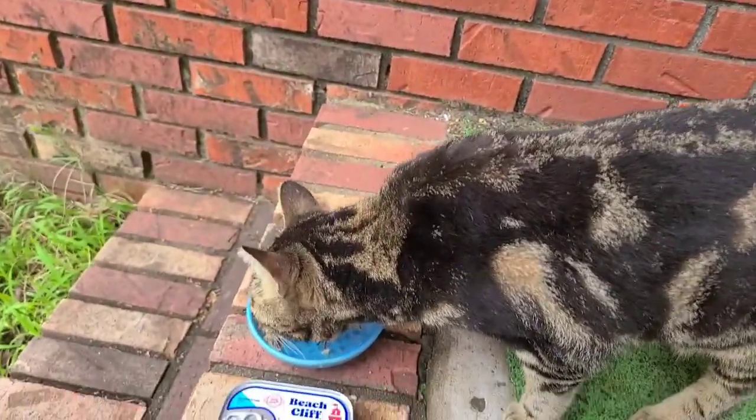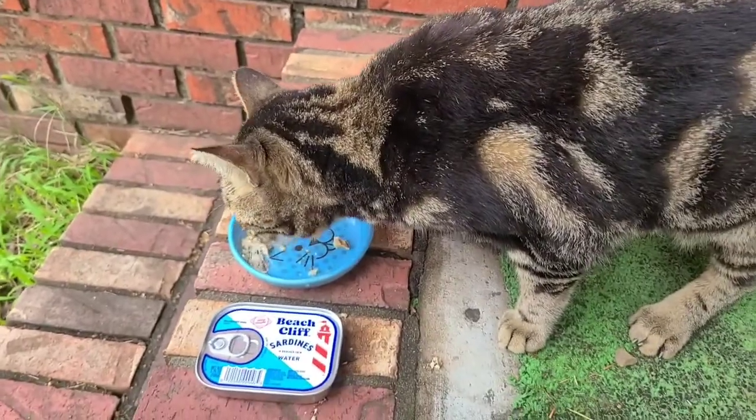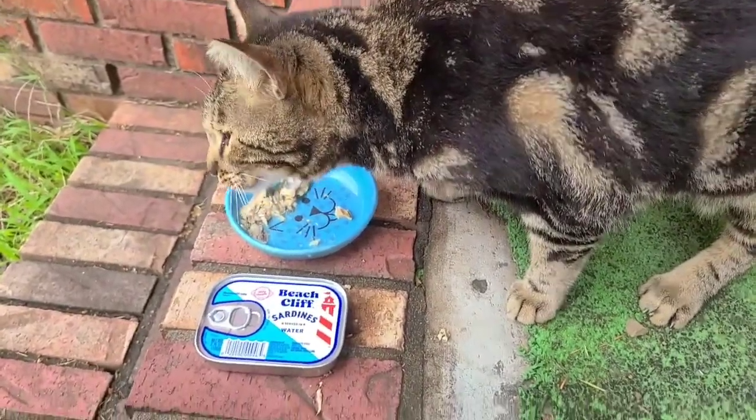My other cat's eating some too. Senna's outside somewhere — I'll give him some when he comes in.